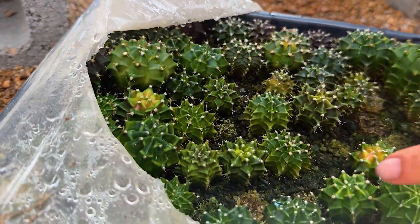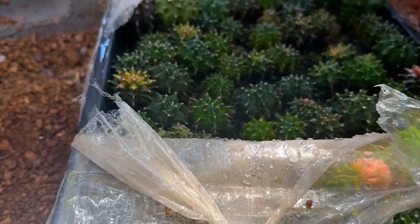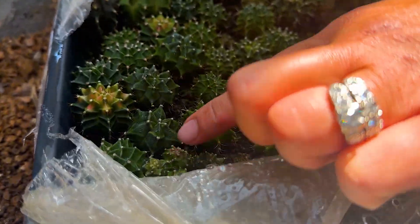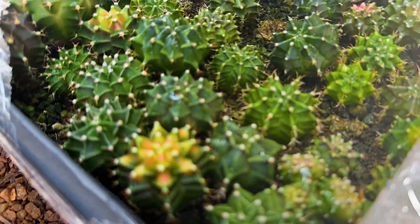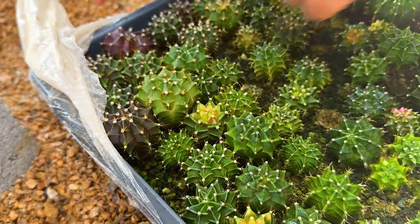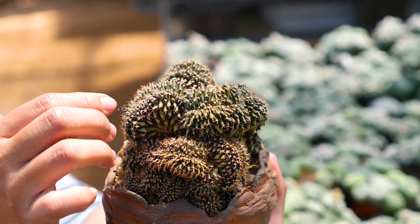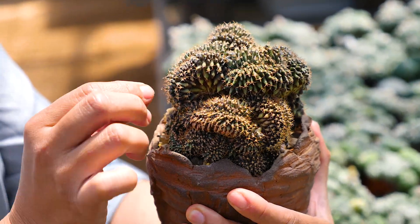I lost some here, but these are overdue. This is pretty cool — this one too. Oh, there's a black Gymnocalycium here — it's just so perfect. Oh my gosh, that thing's a monster and it's only four years old. I really encourage everybody to try and grow from seeds because it's fun.